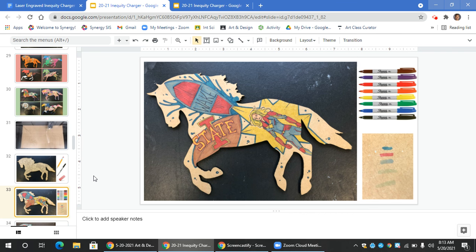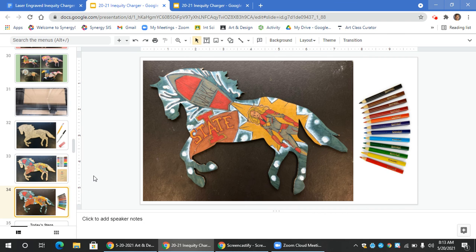Then, move on to the background. When you're working on your background, try using colored pencils or oil pastels to make sure that the background is lighter and maybe even a little bit more faded, to emphasize the images in the foreground. That allows your artwork to create some contrast and layering to show what's closer and what's further away.